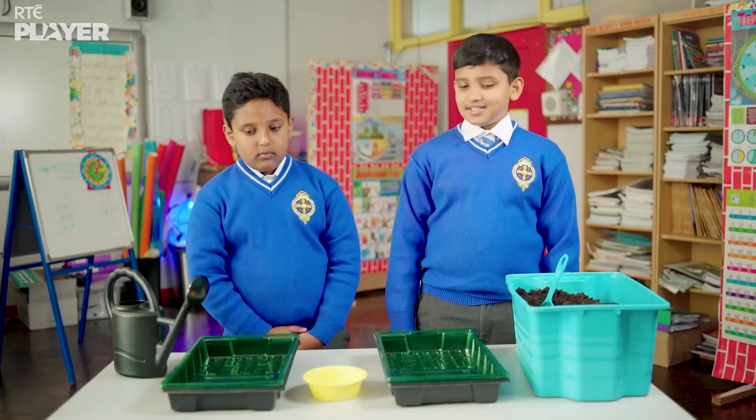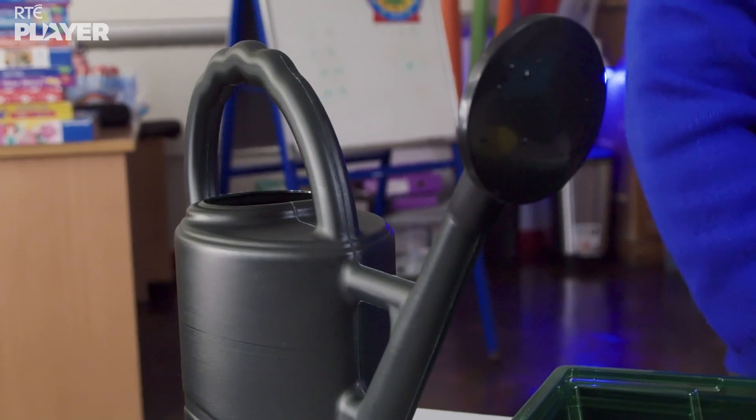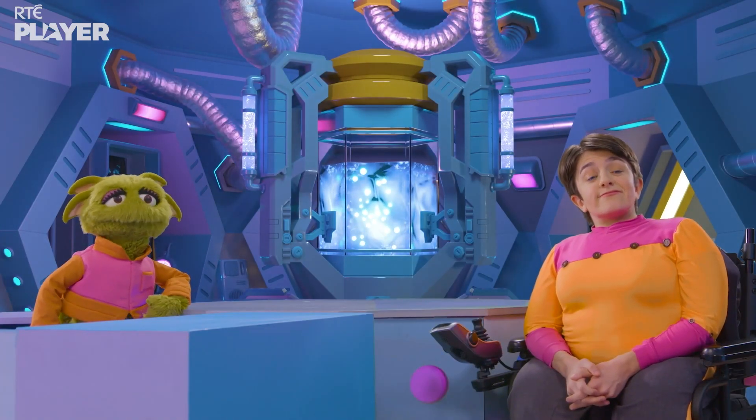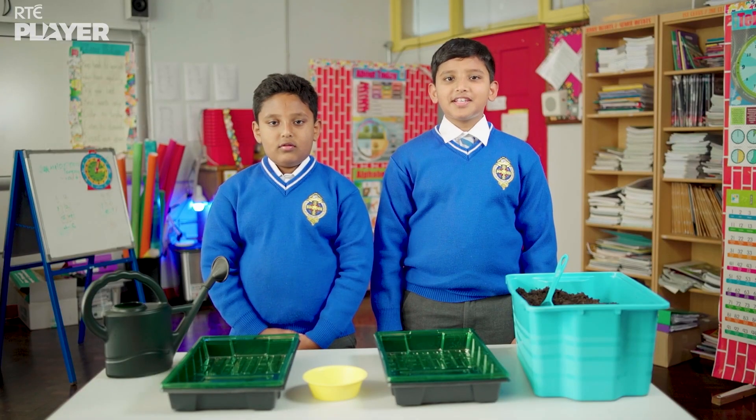This experiment needs two trays, some compost, some seeds and a watering can. We're going to be making a mini greenhouse and test if plants grow faster inside or outside.